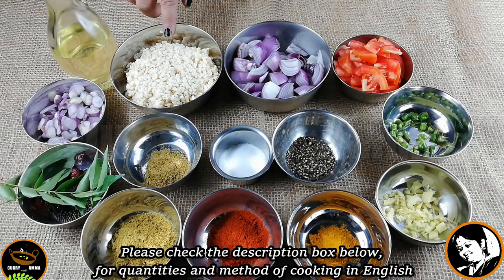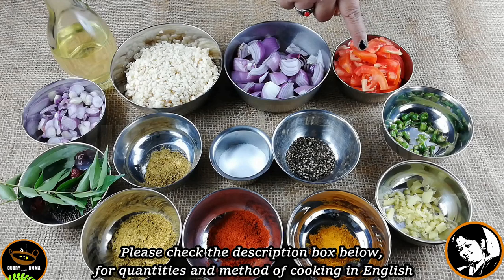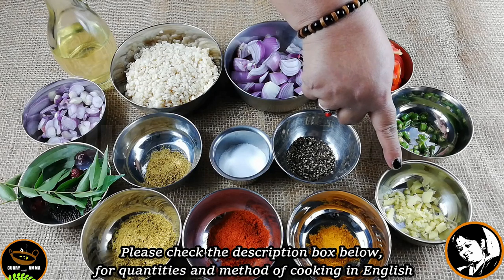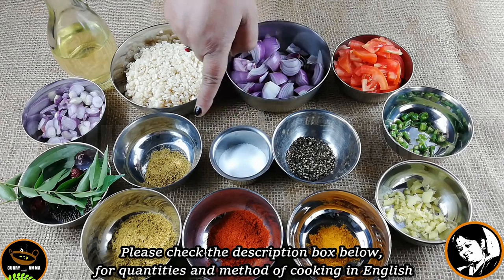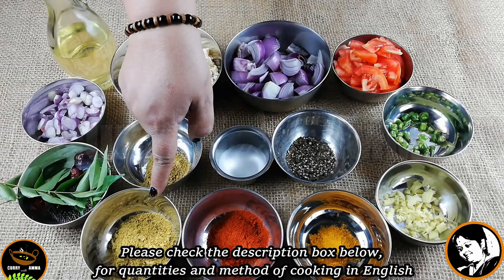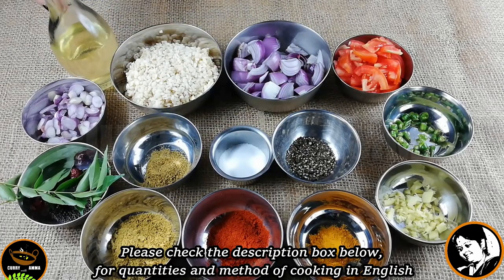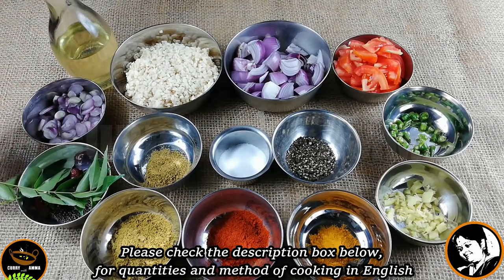I will try to add 3 cups of water. I will add 2 cloves of garlic. 1 teaspoon of salt, 2 teaspoon of salt, 3 teaspoon of salt.